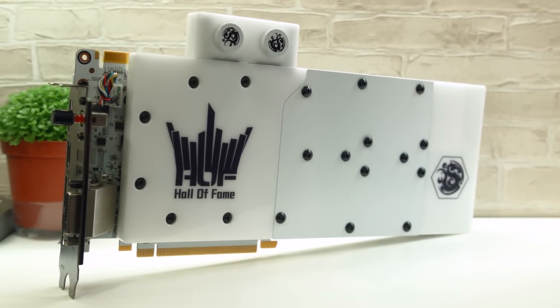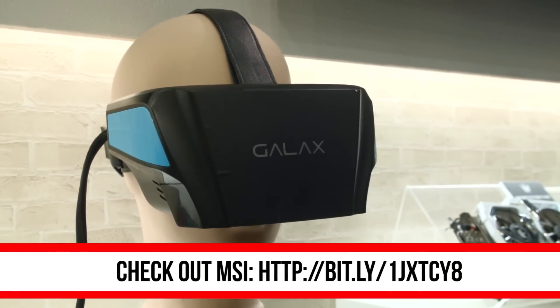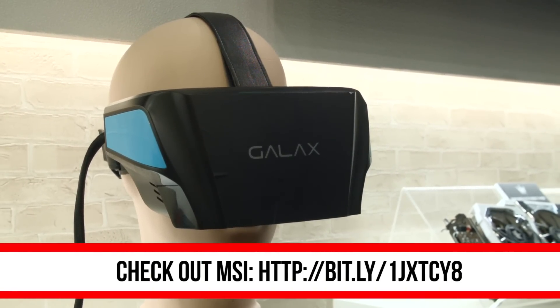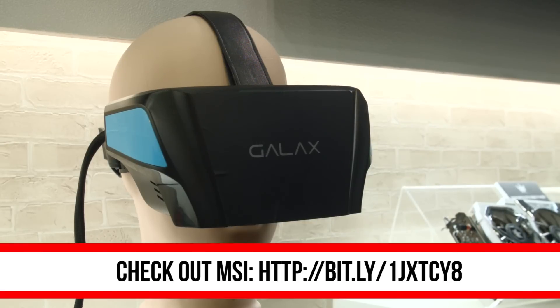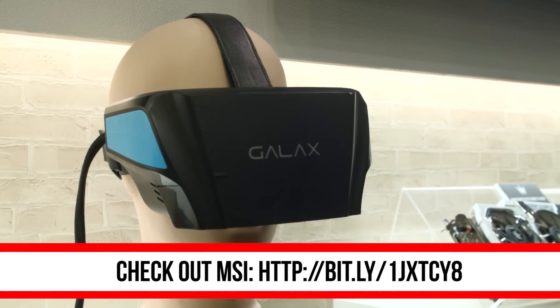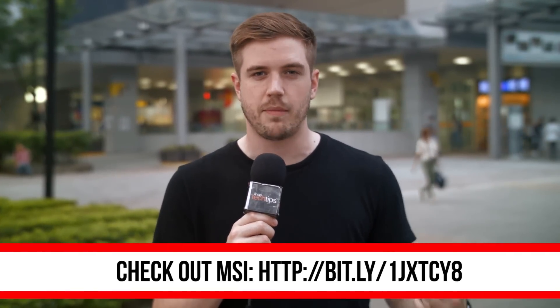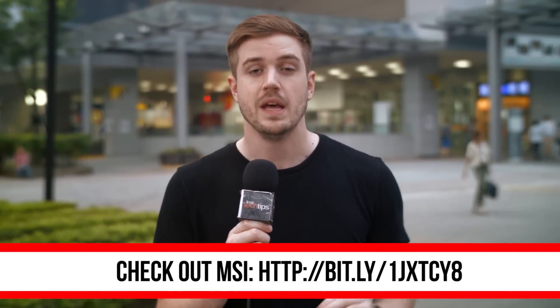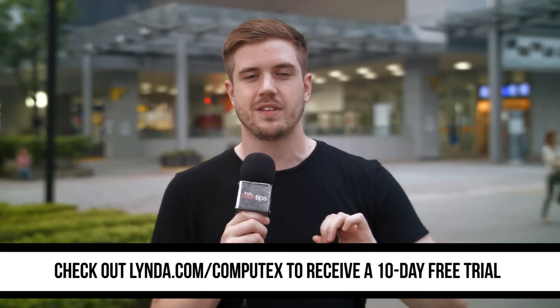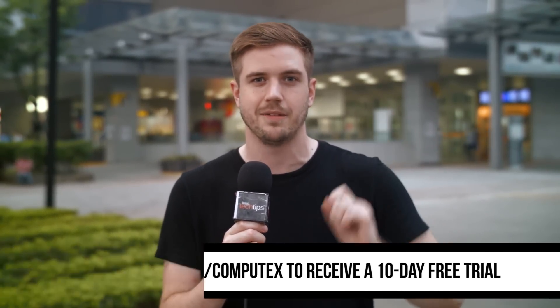Let me know what you guys think about Vision in the comments down below or on Twitter at Luke underscore LAFR. Also, thank you to MSI for sending us here this year — we would not have been able to see the Vision without them. There's a Bitly link in the video description that can show you everything they launched here at Computex, including stuff like Broadwell laptops. Lynda.com also helped us get here this year — lynda.com slash Computex for a 10-day free trial and start learning today. Don't forget to like, share, subscribe, and follow — all that good stuff. Thank you guys for watching, and I'll see you next time.